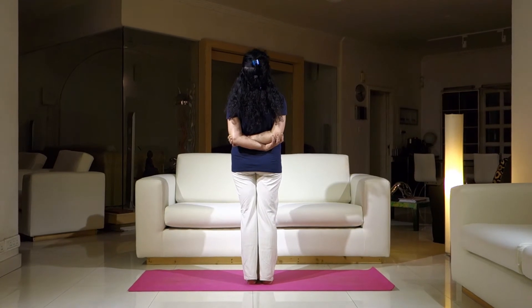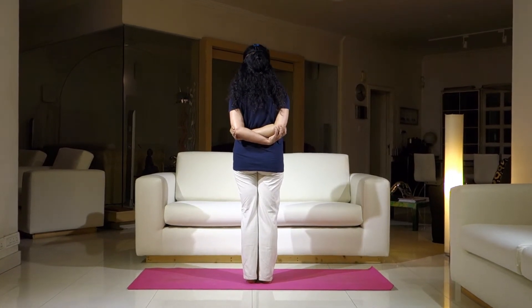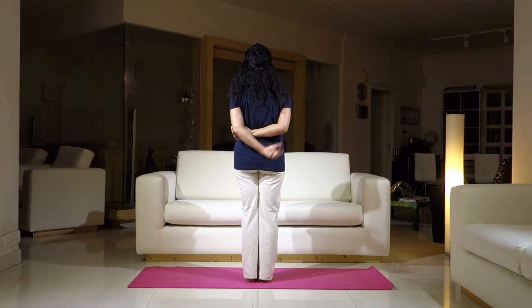Exhale, come back with an inhalation. Slowly release your arms.